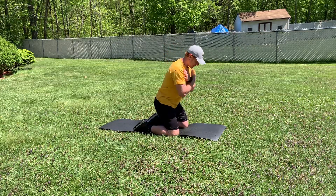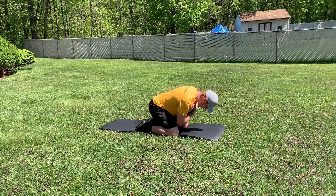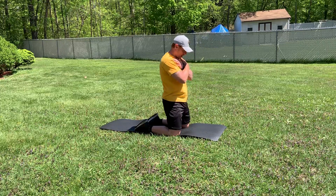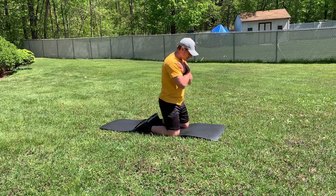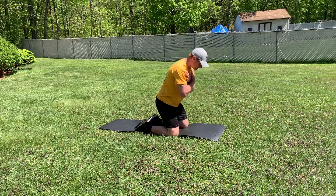We're going to push our butt back, maintaining a flat back as low as you can go. Up fast. Push butt back. Up fast.